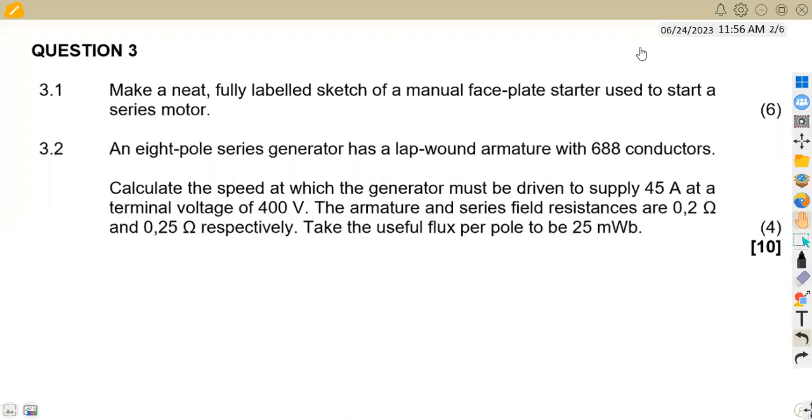Hello guys, welcome back to Maison African Motives. Still working on electro-technology, specifically DC machines. In this case we've got a question we're going to be focusing on — Question 3 of August 2018.